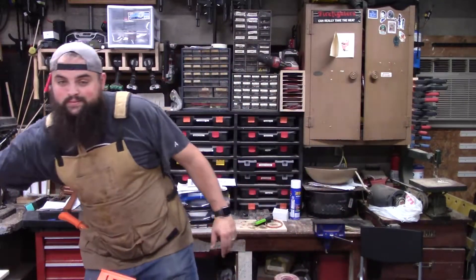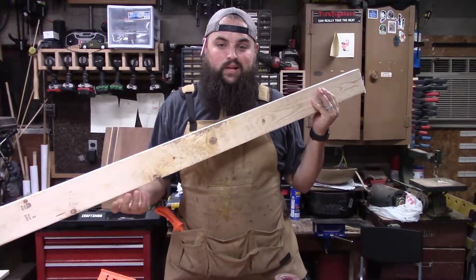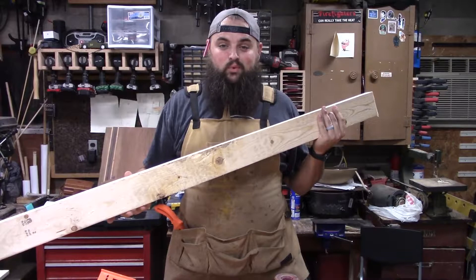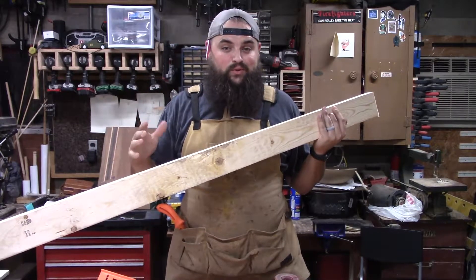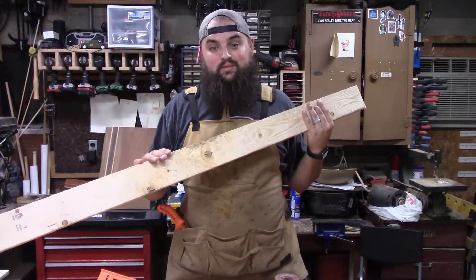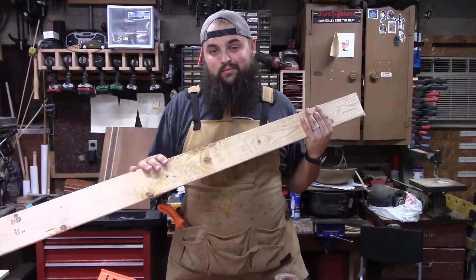Problem is, this is what I have to work with. So we're going to mill it up — I'll spare you from that, I won't shoot that part. We'll mill it up, clean it up, and hopefully we can get these rough-looking 2x4s to be a really nice ladder for that apartment.